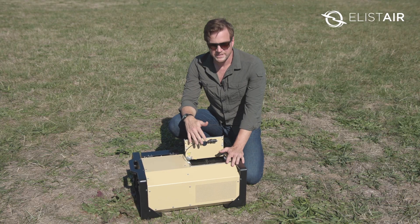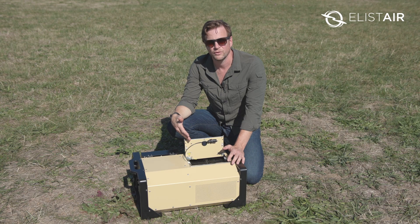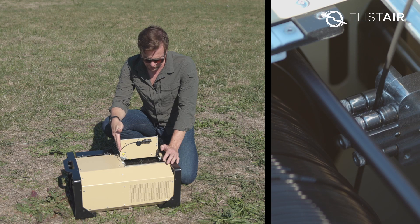The drone will pull the tether out of the tether station, and then the tether station will wind back the tether automatically using the winch guide you can see here, to allow it to be wound nicely onto the drone.